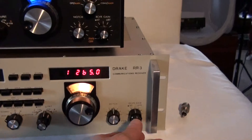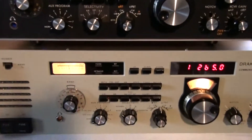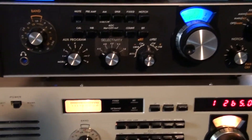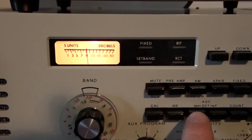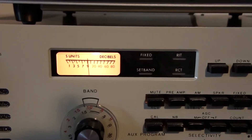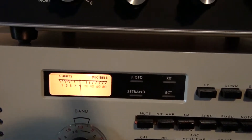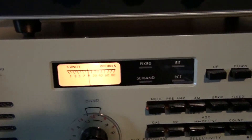Let me turn this one up — we're off frequency. Right now the AGC is set to slow with both buttons out. Now if I push in medium, you start to see a little bit. There's medium, and you start to see some peeking of the signals and a little static. Now when I go to fast, watch what happens — it's all over the place.